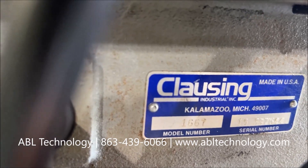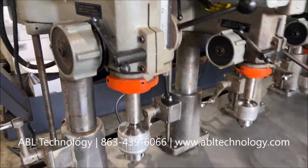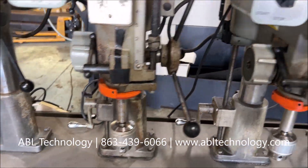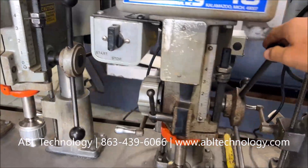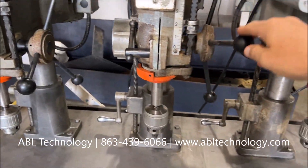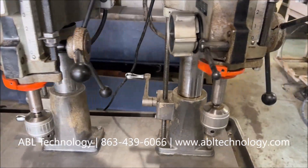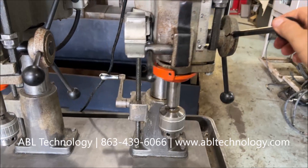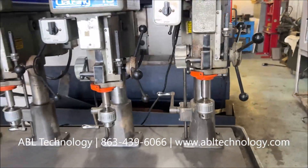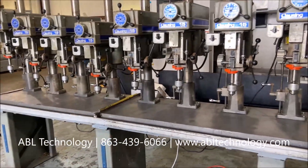Model number 1667. They can pivot as needed or be locked in. They run on regular single phase — 110 volt single phase power.